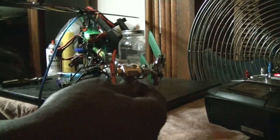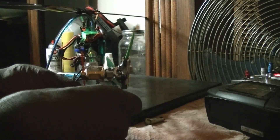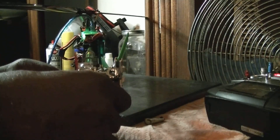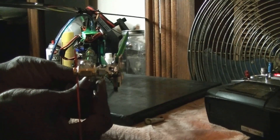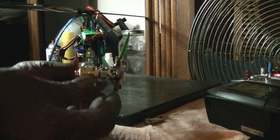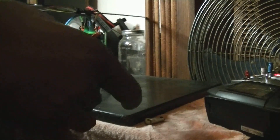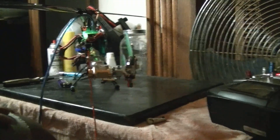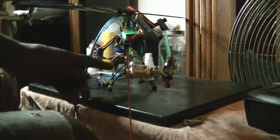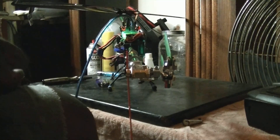I actually need to open my length of turn now to get it dialed in since I'm pretty close now. By adjusting that servo horn, it made it so I didn't have to actually adjust the linkage that much to get my tail servo lined up.